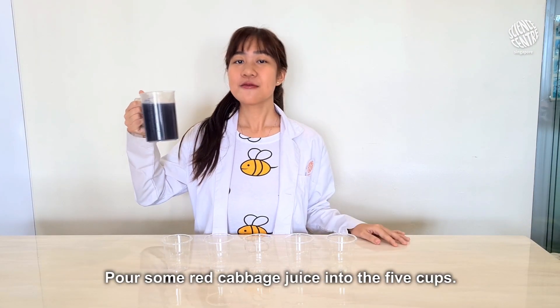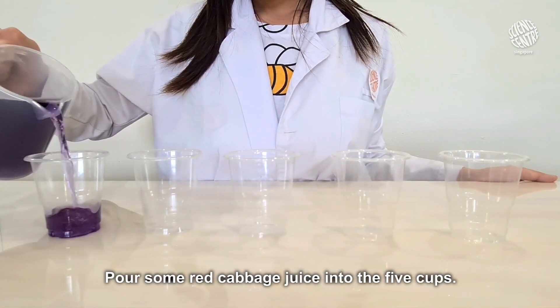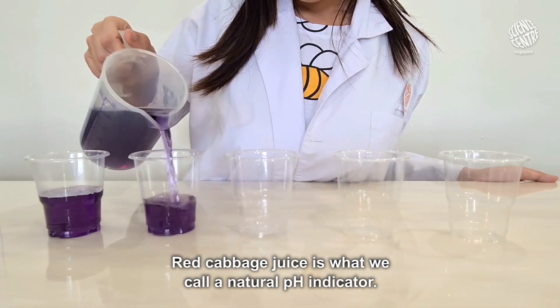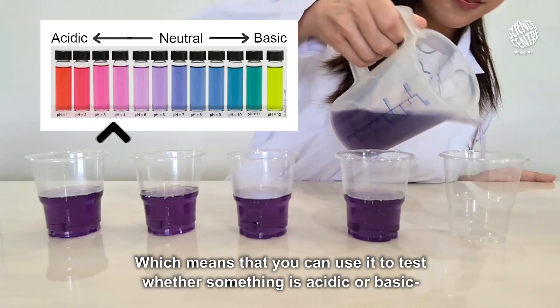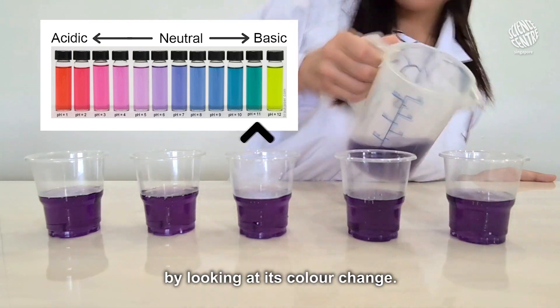Step 1: Pour some red cabbage juice into the 5 cups. Red cabbage juice is what we call a natural pH indicator, which means that you can use it to test whether something is acidic or basic by looking at its color change.